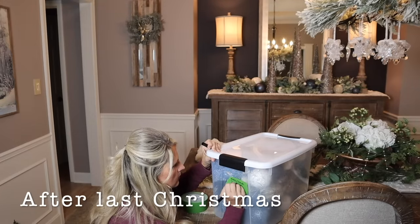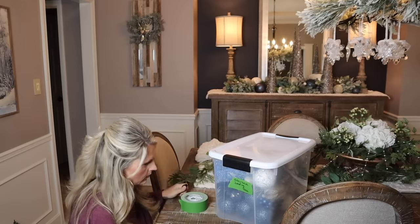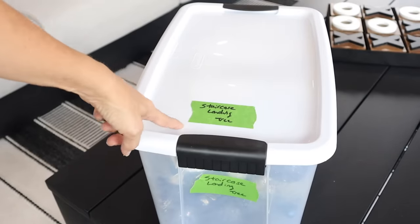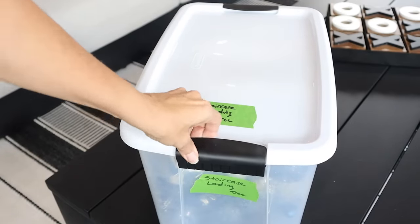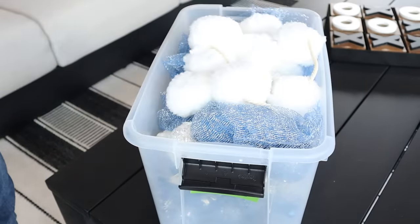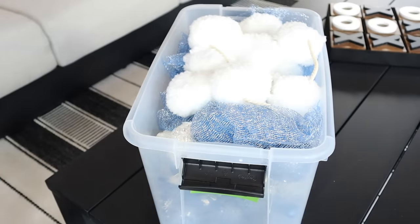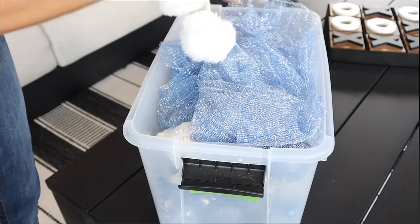One of my top pieces of advice is to organize your Christmas stuff as you put it away. I'm so happy because now this box says 'staircase landing tree,' which I'm going to use out here in the sunroom. When I open it up it has everything in it for this tree, so we didn't have to go digging around looking for where to find the Christmas tree items that I need.